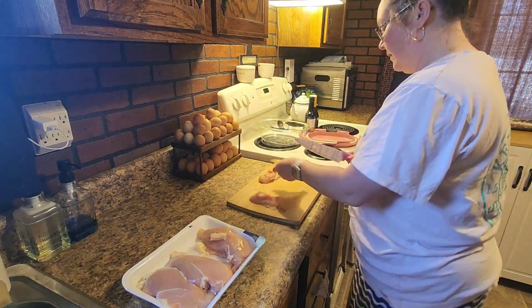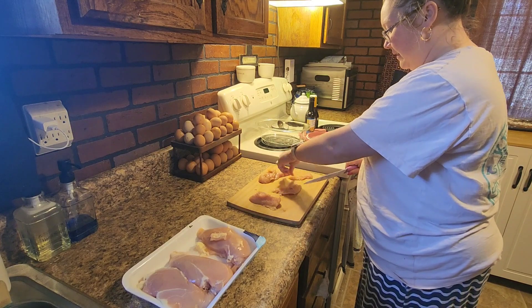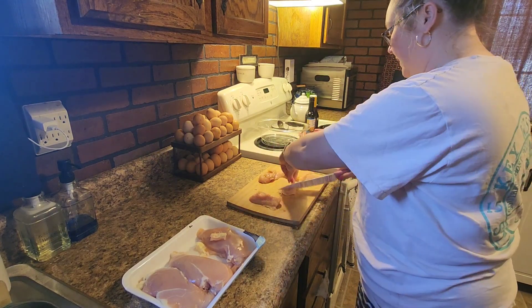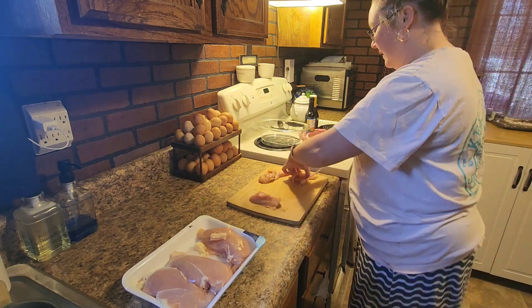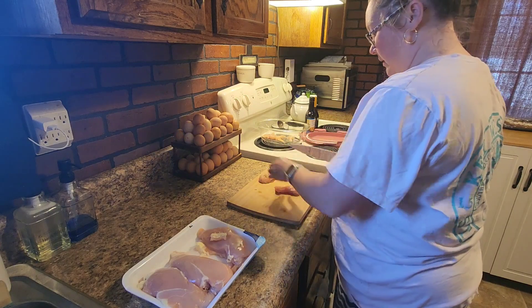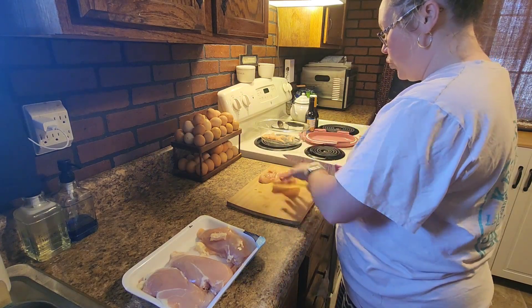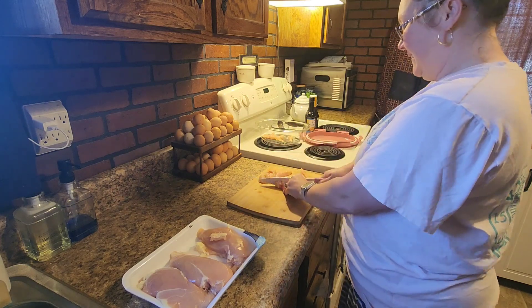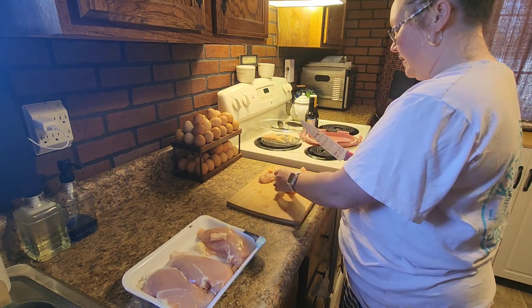To start with, because this is just going to be dog treats, I usually just pick up a pack of chicken that is on sale at the grocery store. This happened to be Food Lion. I think all in all it was a 2.4 pound pack of chicken — just four large chicken breasts.